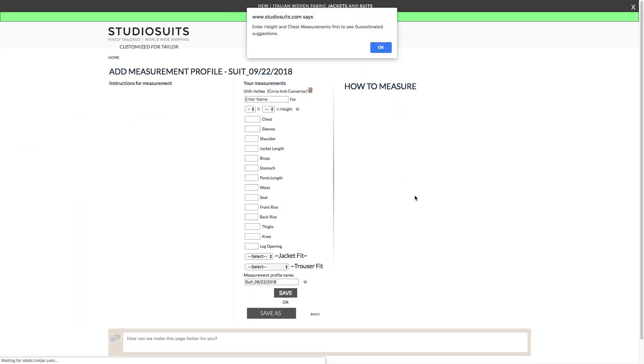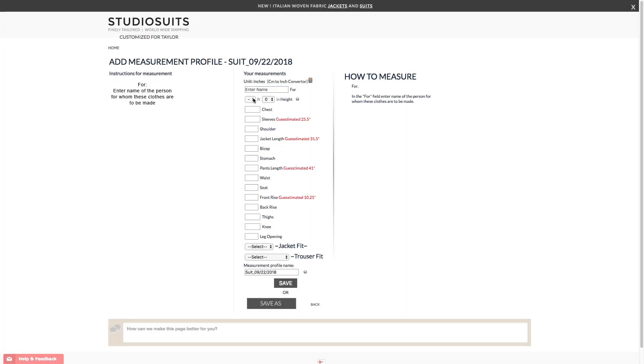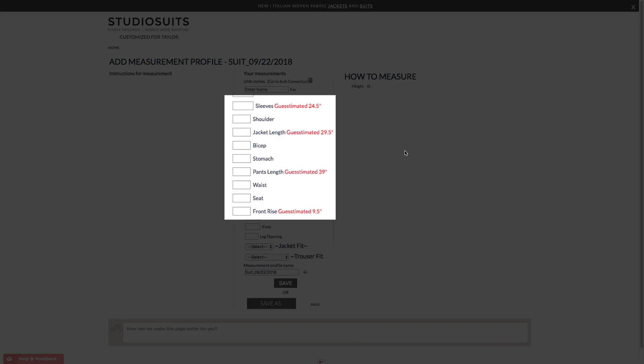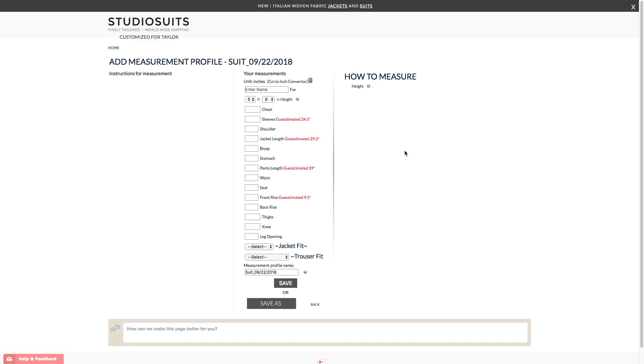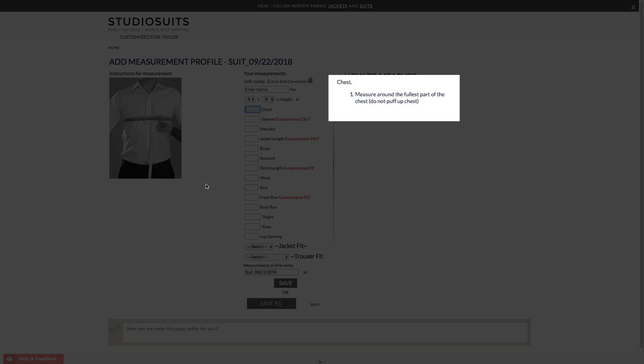From here, simply complete each field that you see on the screen. If you enter your height first, you'll see suggestions appear for certain measurements. Each new field you click on will give you a picture on the left side of the screen and instructions on the right.